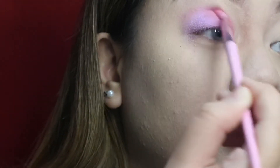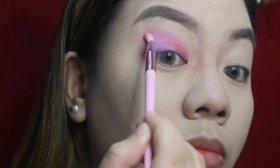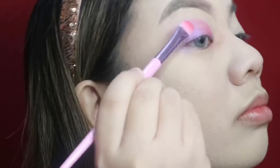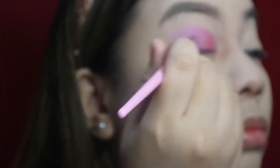Then I'm just blending this out so we don't have harsh lines. Here I'm just reapplying the shades — of course we lose that color once we start blending.